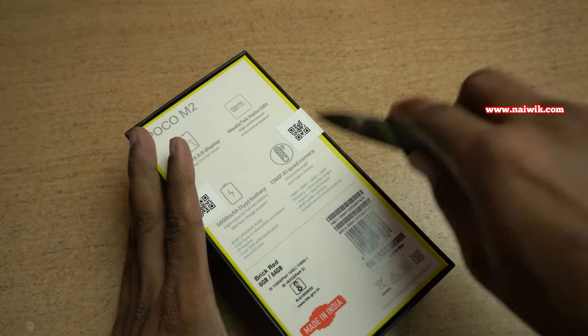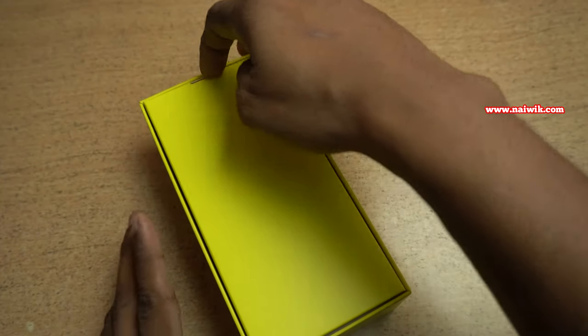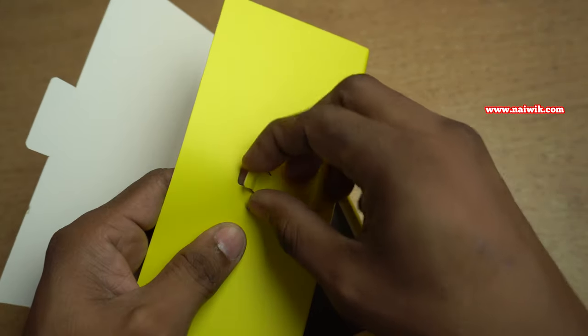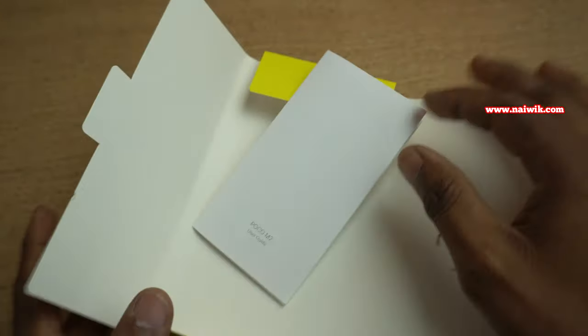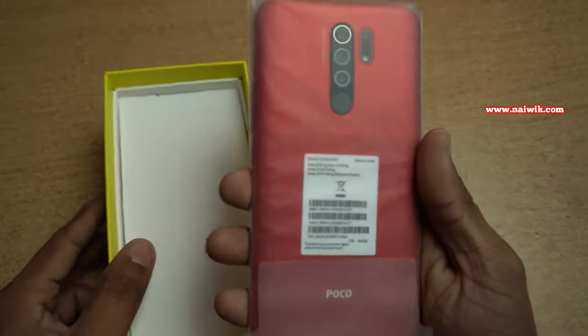Let's remove the seal. Once you open the box, you will find an inner box. Once you open the top box, you will get the SIM ejector tool. Inside you will also find a user guide or booklet. You will not get any case or cover with this.